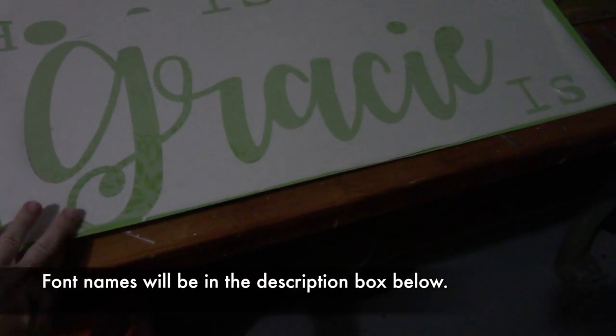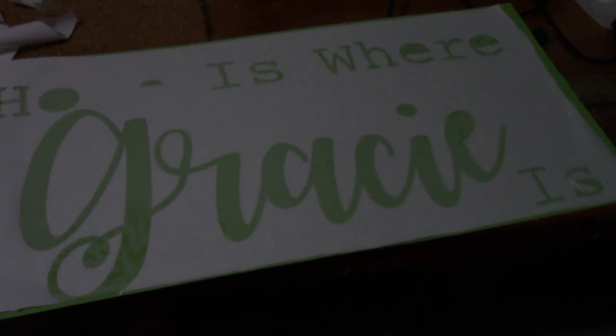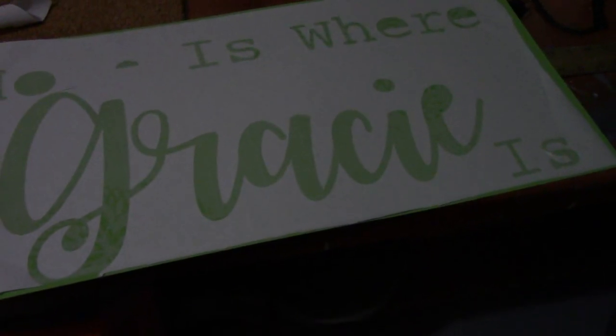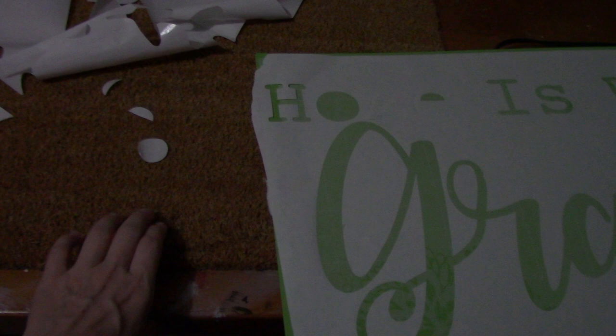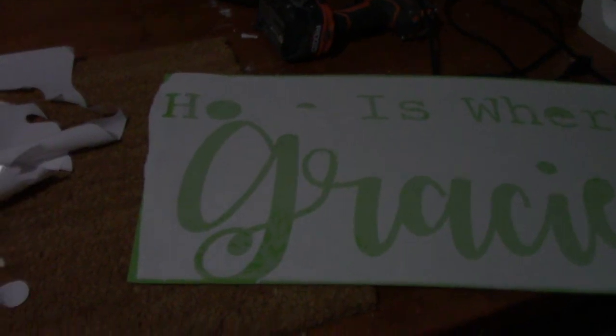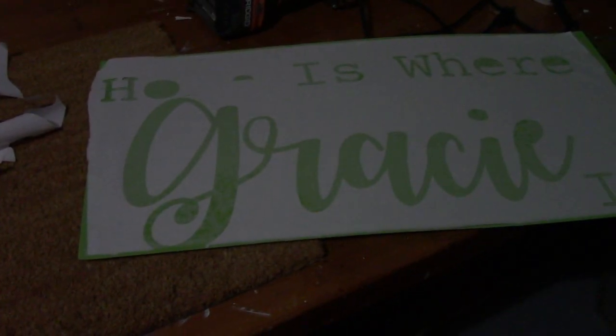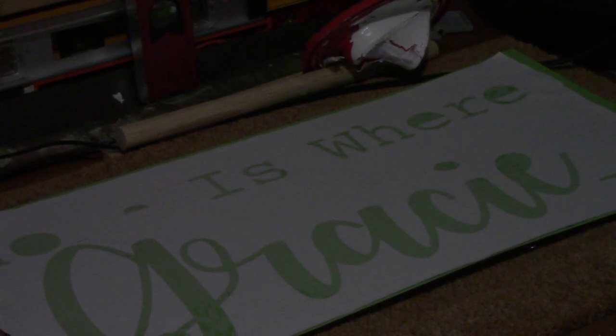This one is going to say 'Home is where Gracie is' — this is for my mother-in-law. We gave them a rescue pup when my husband and I got together and that is their baby, so she wanted a welcome mat with that. She'll actually be getting two, so there's a total of three orders. I want to show you how I do it and give you an idea of a different way.